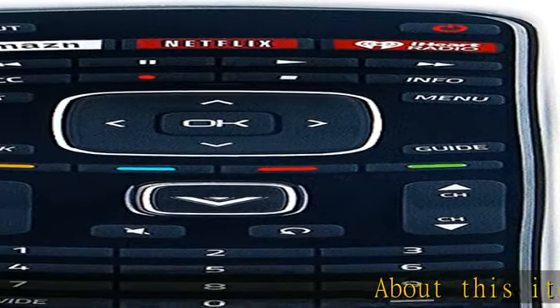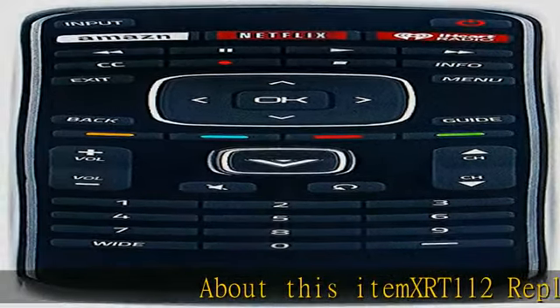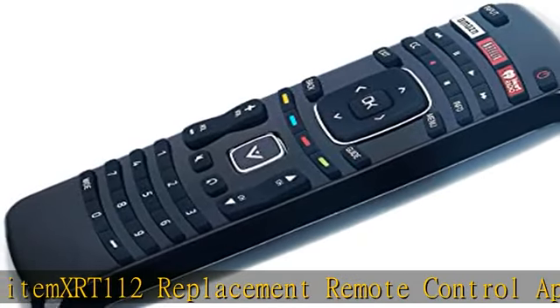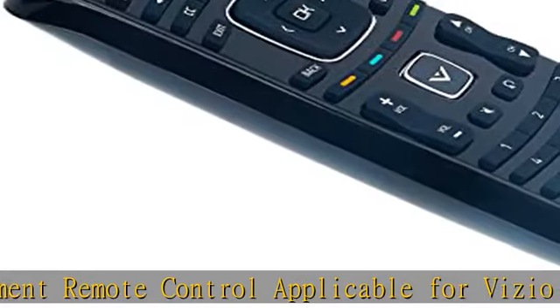About this item: XRT112 Replacement Remote Control, applicable for Vizio Smart Internet LED TV with Netflix and iHeart app keys. Compatible with the below Vizio models: